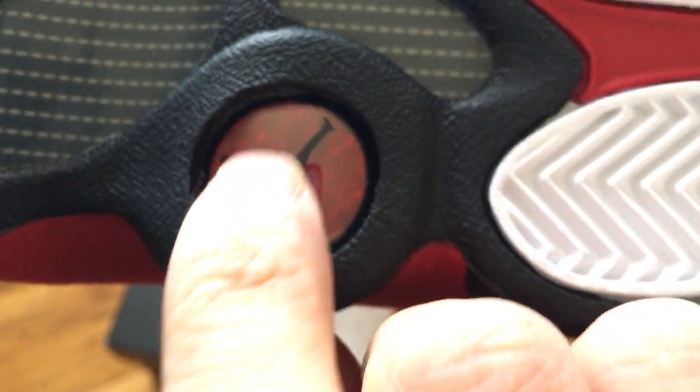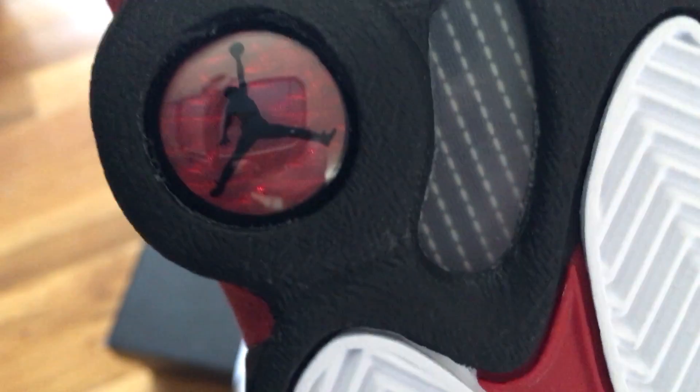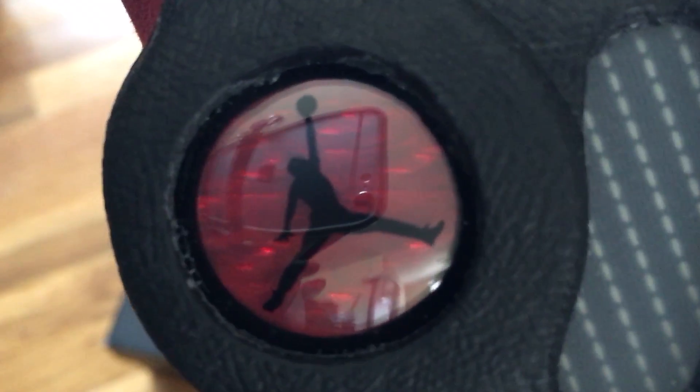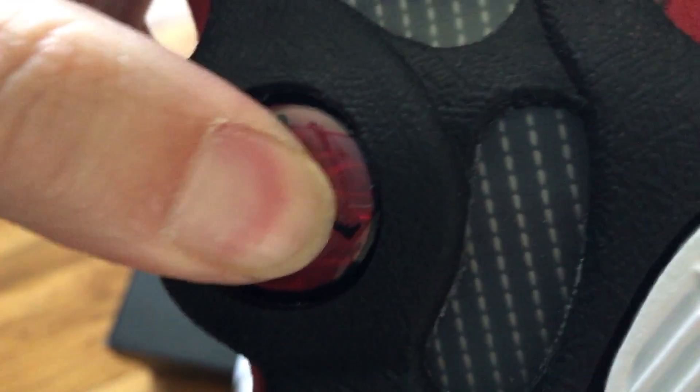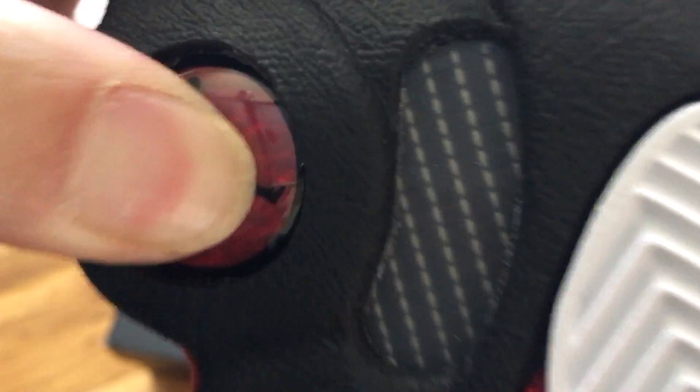Alright. Check the bottom! This is a shiny, shiny, shiny bubble. It's like a push button launching a freaking Tommy bomb or something. It's pretty good.